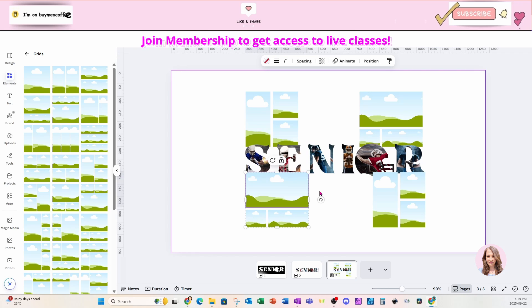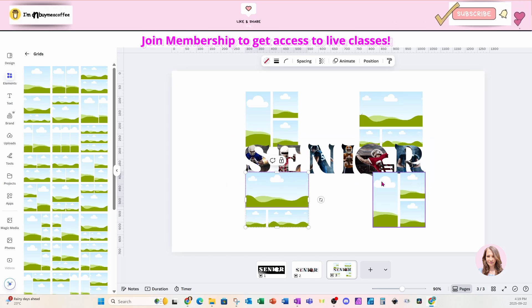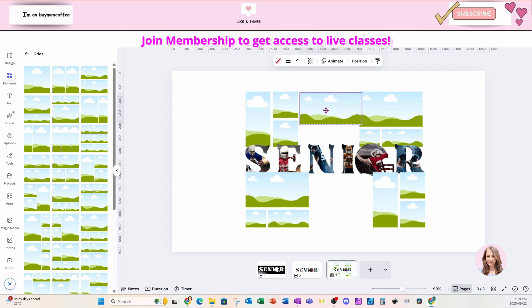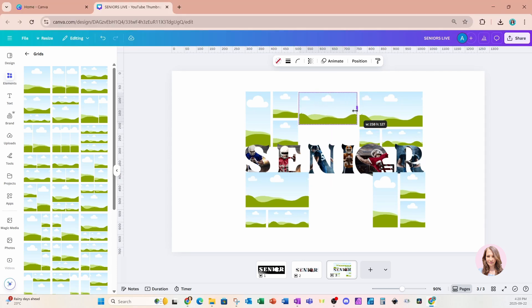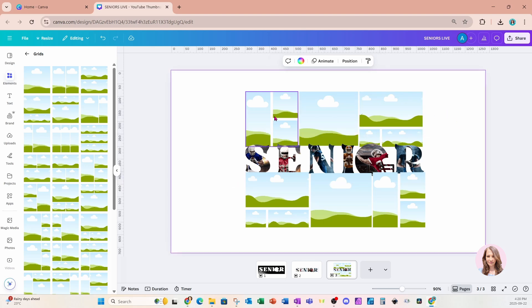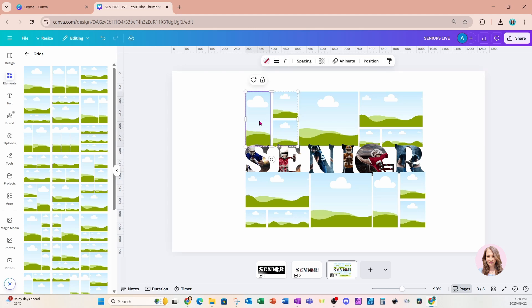I'll grab a solid frame and bring that in, then line that up as well. I'll make a copy and bring that one down here too. Now we're going to want these grids to be behind our senior text, but before we do that, think about whether you like the spacing between your grid cells. If not, click it, go to spacing, and you can reduce the spacing to whatever you like — it doesn't take long.